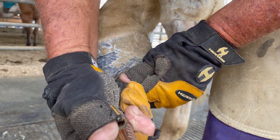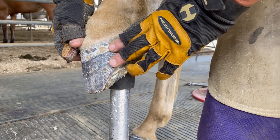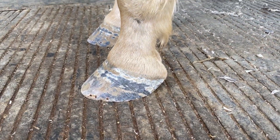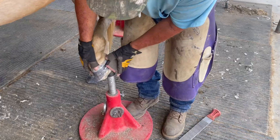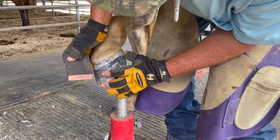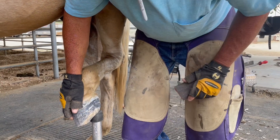This horse is not sore from it but we want to stop it. We're going to rebuild this foot — not with casting tape, we're going to use an alternative, a product called Superfast. There's nothing to nail to and the horse desperately needs a platform to stand on. So we're going to build this foot up with Superfast. On the fronts, we're going to do cast tape. Casting tape's a little bit cheaper probably, and both of them are going to work wonderfully. We've carved all the white line out of there and roughed up the foot because we need the Superfast to stick to it. We're going to rough the front feet up even more for the casting tape.